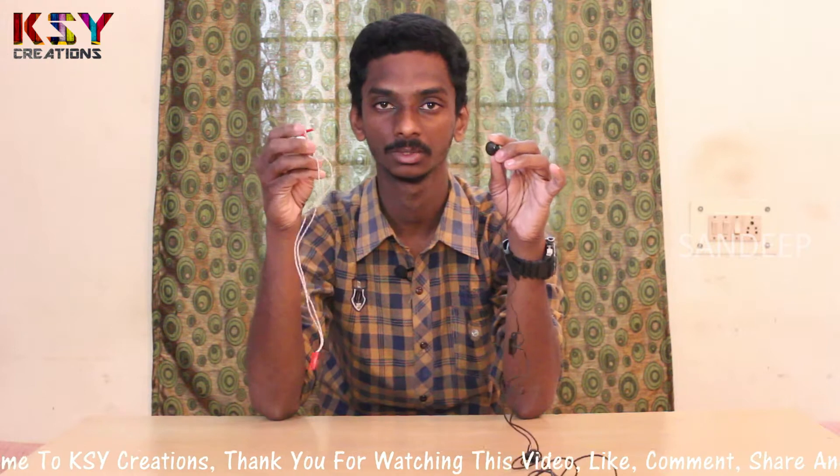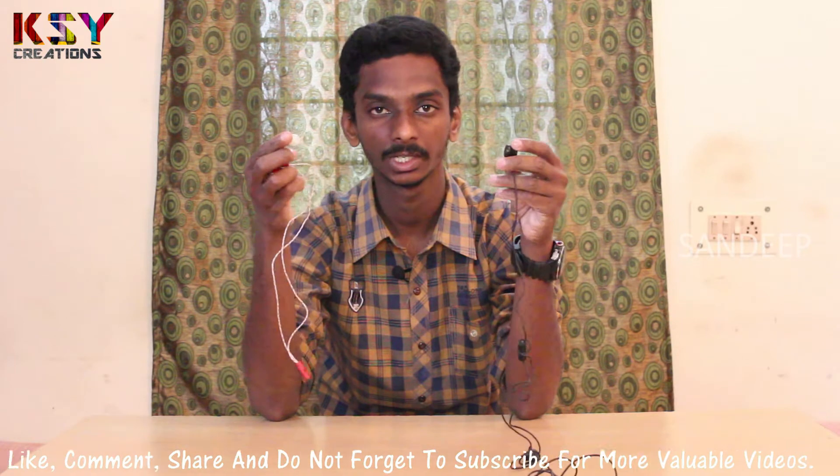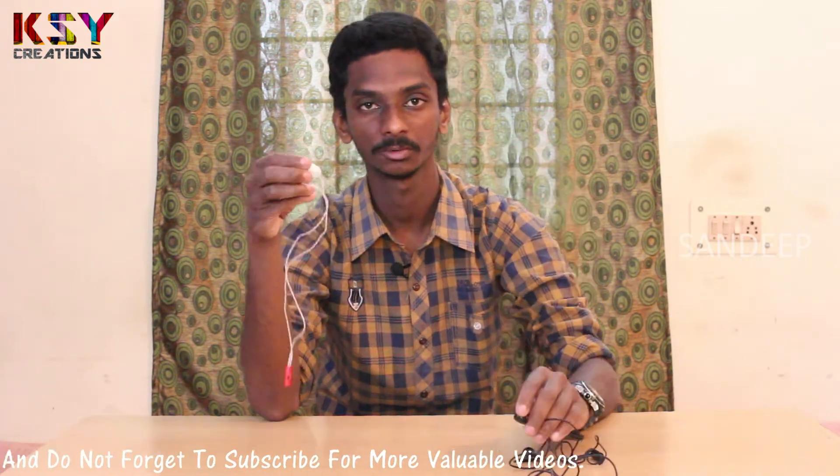Hello everyone, my name is Sandeep, you are watching KSOY creations. Today I have this basic earphones and I also have old stereo earphones. I will try to replace this stereo earphone with this basic earphone so that the sound quality can be improved. Let's see what we can do.